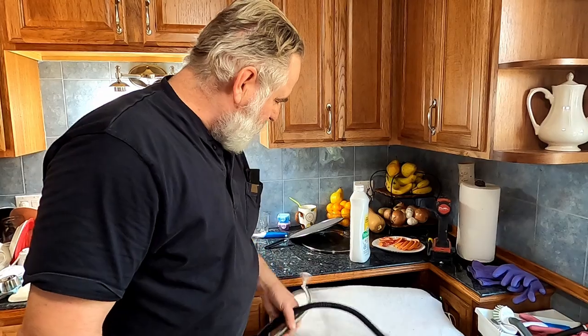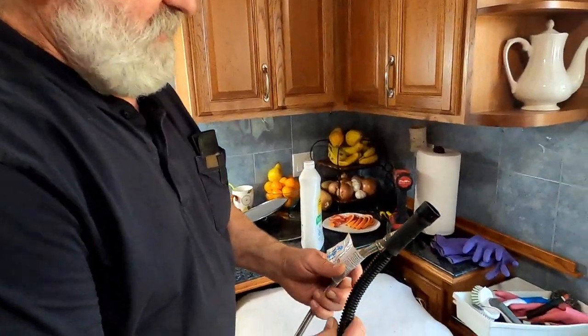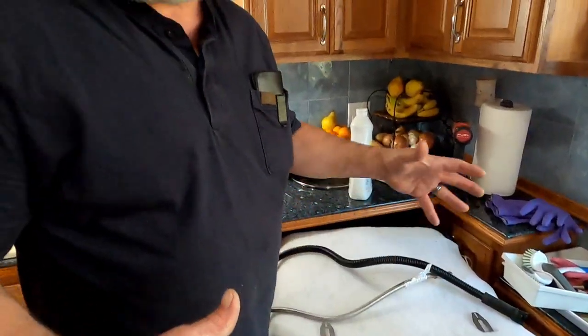It's pretty simple. I just shut the water off, disconnected the water, the drain hose, and unplugged the electric cord. I'm going to pull it out, bring the new one in, hook all those back up, and then install it.